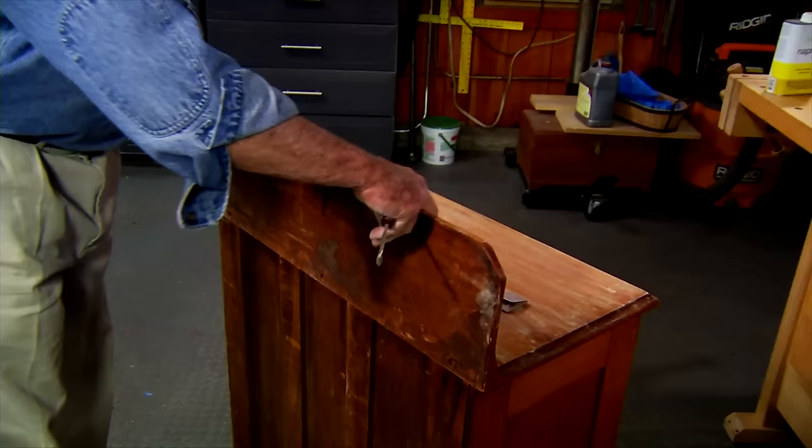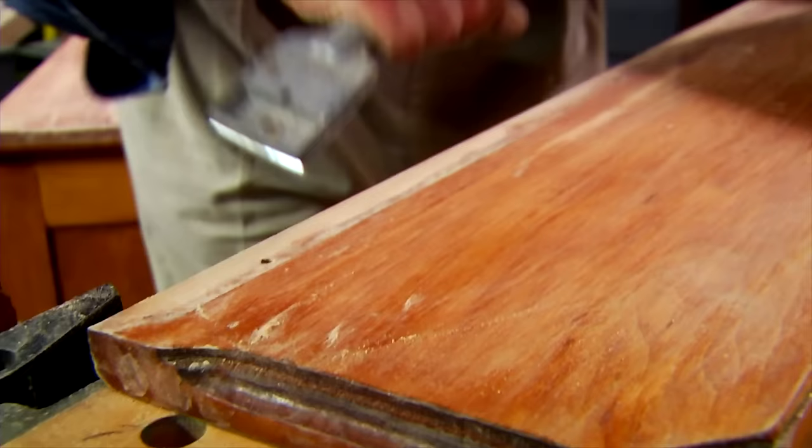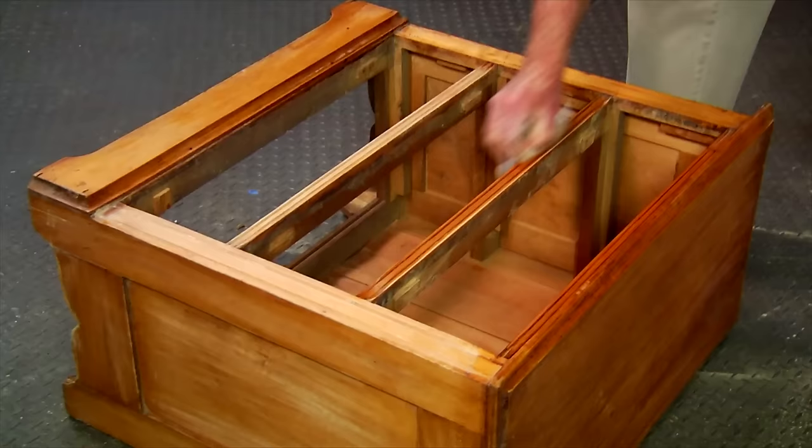I've decided to take off this back piece so I can work on it in a horizontal position. A paint scraper is the best tool for removing hardened finish like this that has accumulated at the joint. Sanding invariably leaves a lot of dust and debris on the surface. Another cleaning using a soft cloth dampened with naphtha will pick up a lot of the residue.